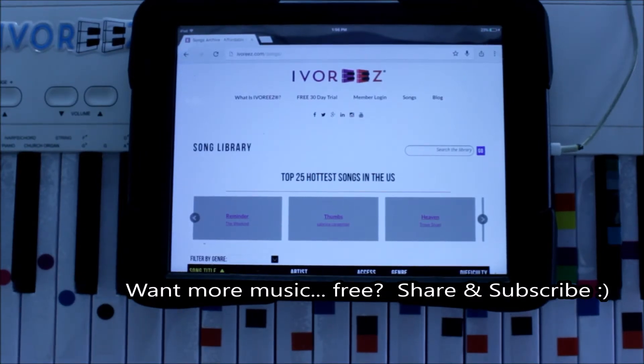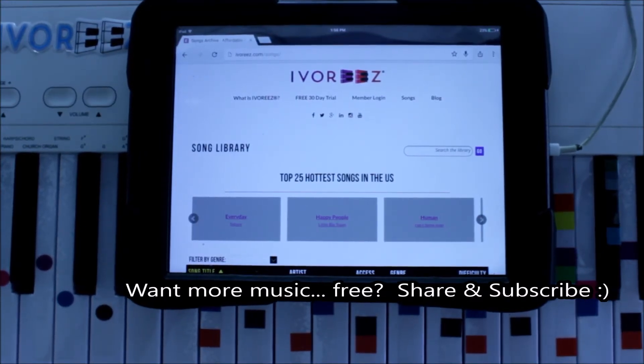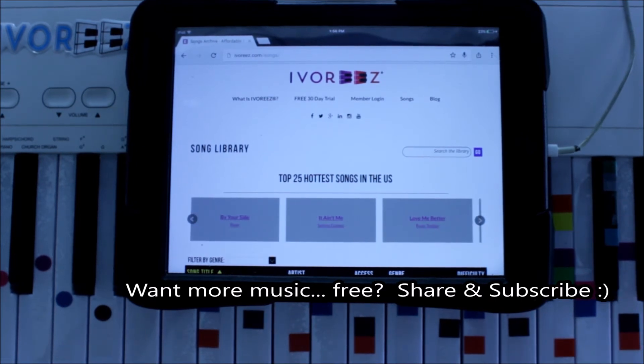Did you learn something today? If you like what you're seeing, you like learning, you love music — share it with a friend and subscribe today. Thanks!